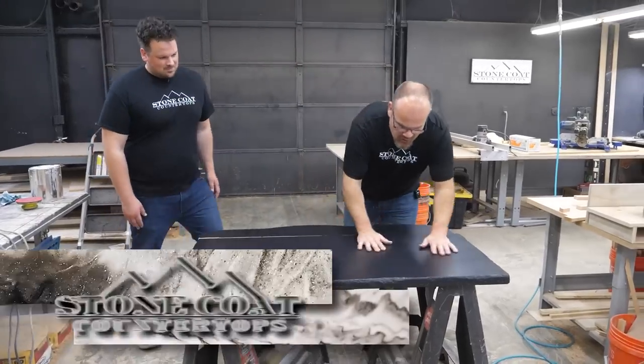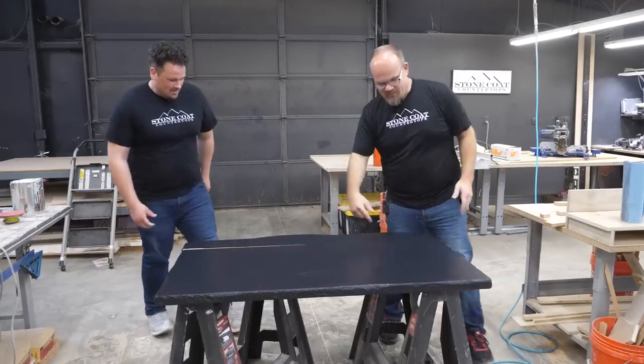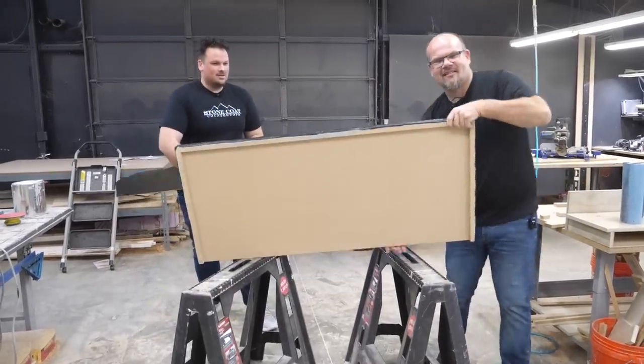We sanded, we did our second coat, it's all dry. We are ready to pour the epoxy. Are you stoked? Yeah, let's do it. So you grab the backsplash, I'll grab the piece and go set this up. Here we go.